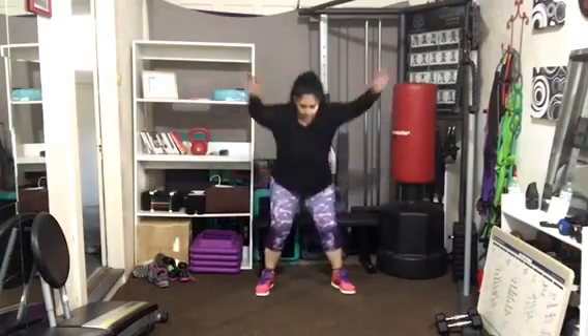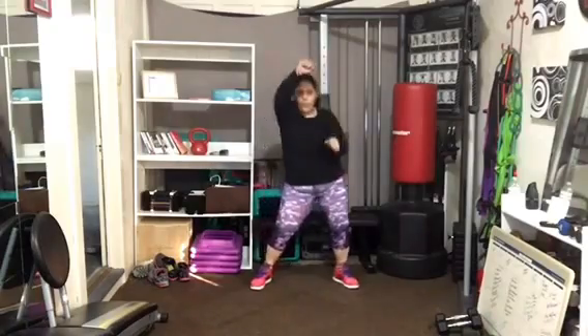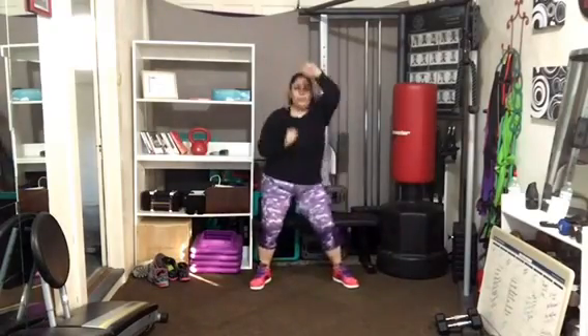Don't worry about matching the music — just go as quick as you can safely. It's working a couple of those back muscles too, but a little higher up. Shoulders are working a little harder. Make it strong.